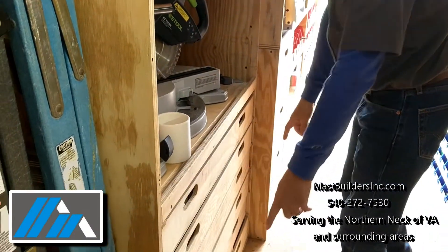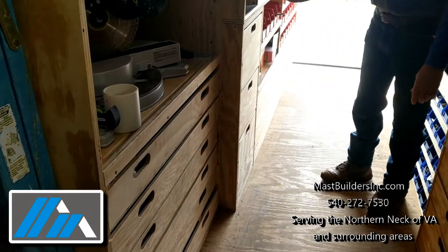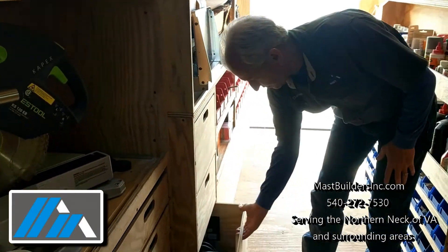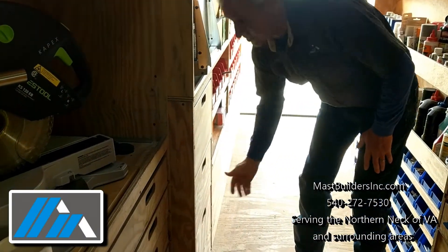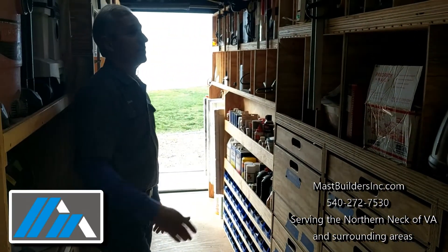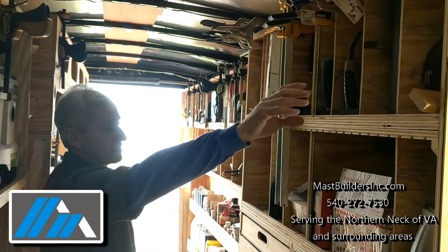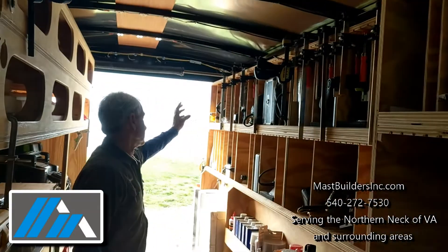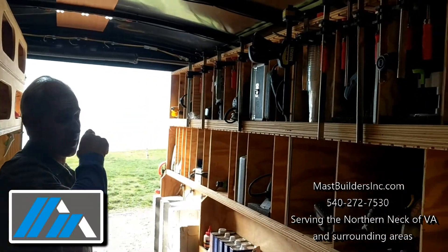Painting supplies, all kinds of supplies here as well. We have painting supplies, we have more tools. There are 40 drawers in this trailer and they're all full. Up here we have the bigger tools, more tools, smaller tools up here, and of course all the clamps that we use.